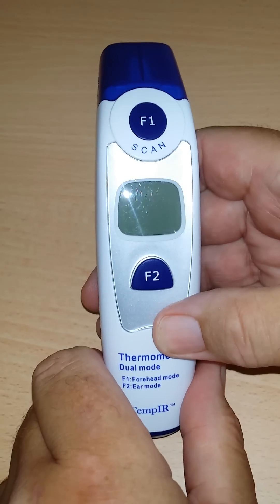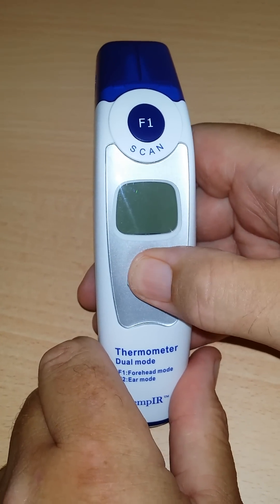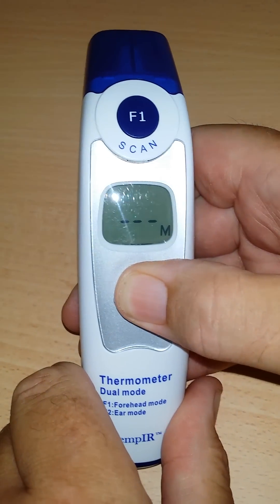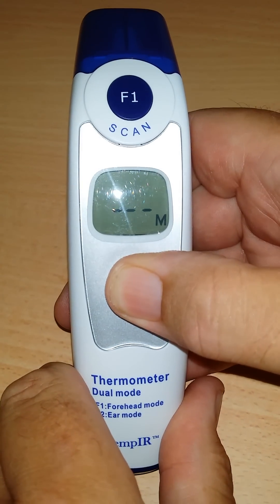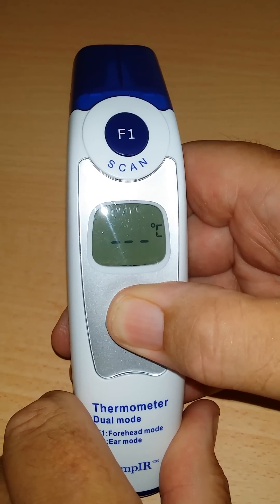Yes, hi there. What you need to do from power off is press the F2 button, keeping your finger down on the button. What you'll see on the digital readout — it takes about eight seconds — you can see there it says centigrade.